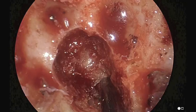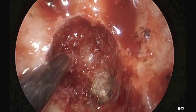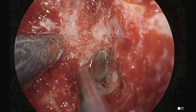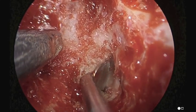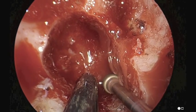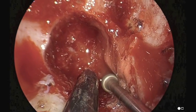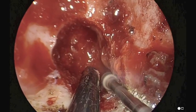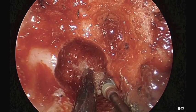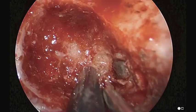We still have to undercut a little bit until we can expose that cyst wall, which we see here. Our bone exposure is about four to six millimeters in size. We can't go any further posteriorly, and we're at the tip of the apex here. We've exposed that opening.